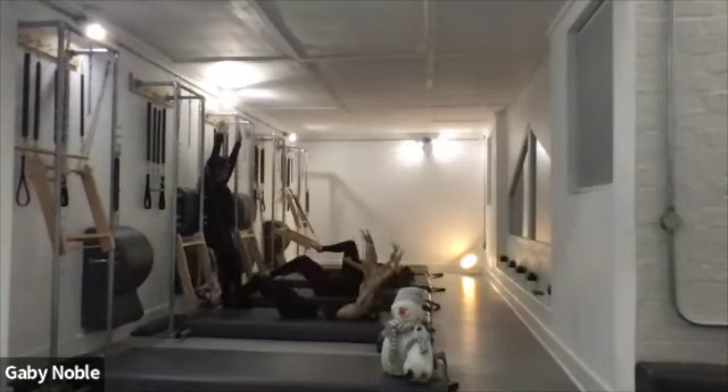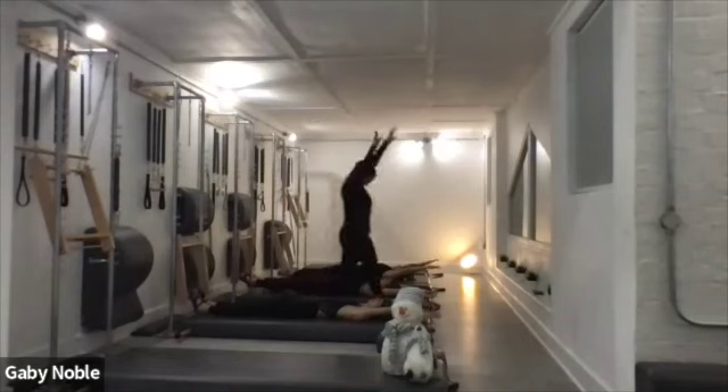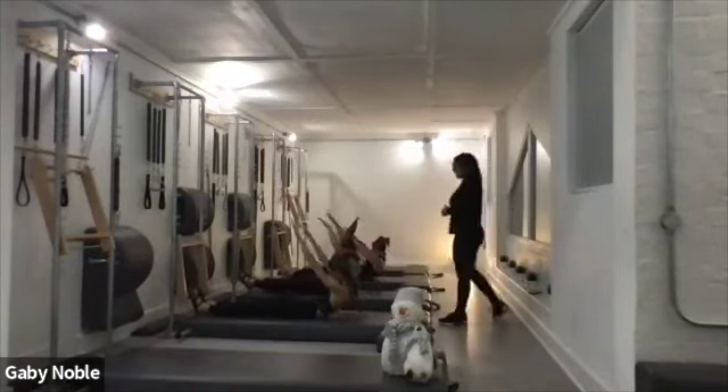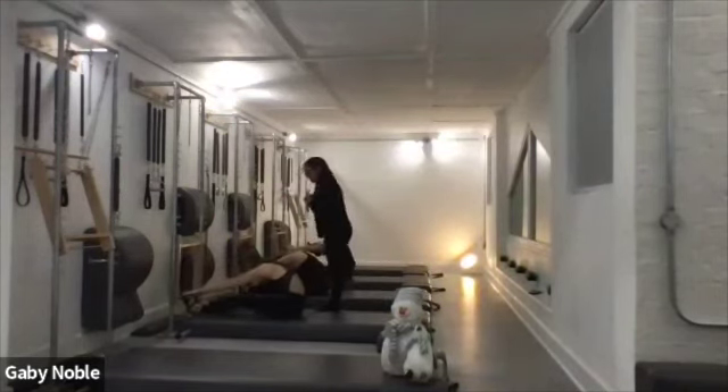Stretch the legs away, all the way back, and go for your roller. Inhale, lift up. Exhale, keep the thighs all the way — fabulous work. And then knees slightly, take the feet away.